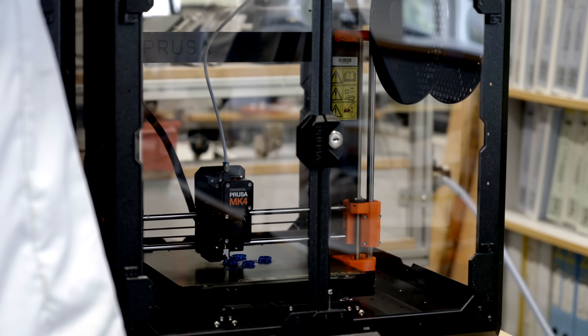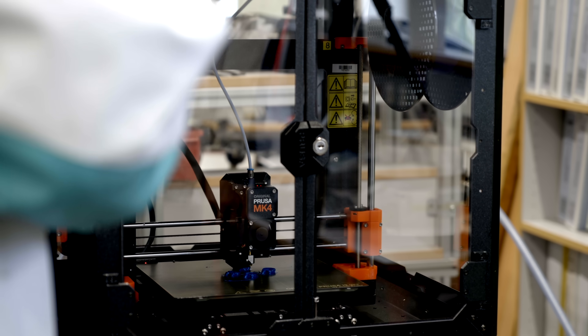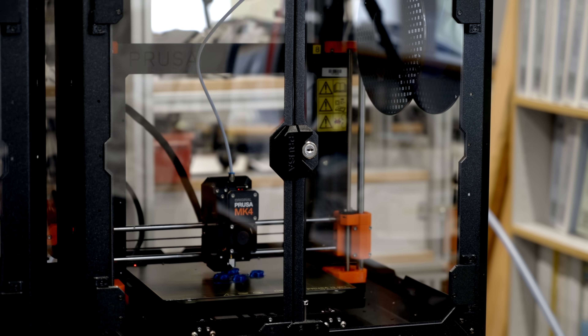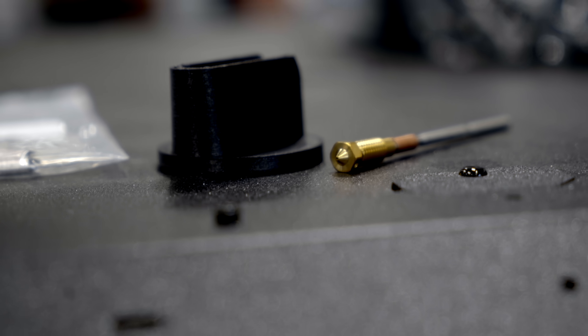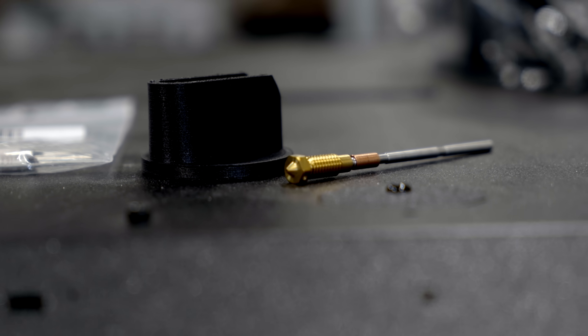So far we have printed a bit on the Mach 4 printer and we've been very impressed with the print quality. We are looking forward to seeing how it holds up with the new nozzle system. The fact that you can change your nozzle and heat break in one go gives us a lot of hope for improving our flame retardant material printing. I've been very impressed with the automatic calibration feature — press the button and it goes.